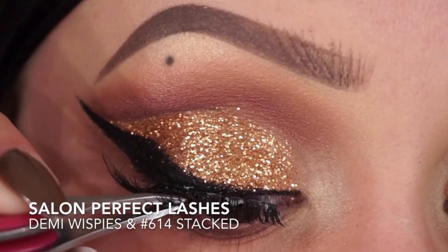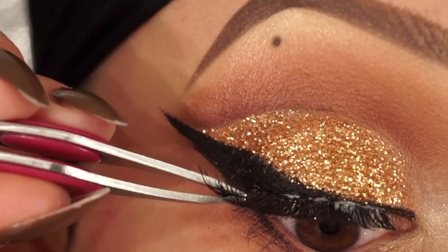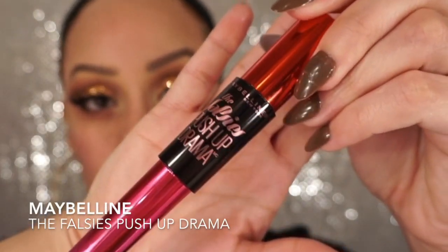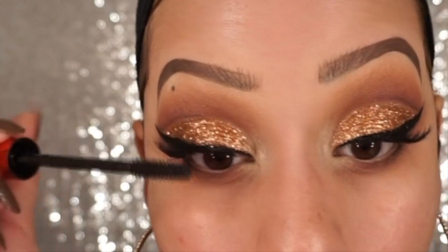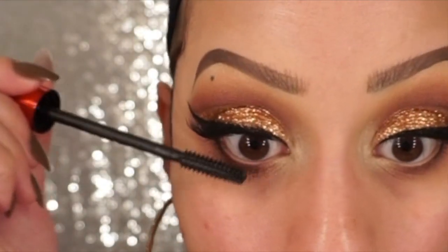Now I'm just going to pop on my lashes — I stacked Demi Wispies and number 614 from Salon Perfect together and threw them on with some black Duo glue. When the glue is completely dry, I put on Maybelline The Falsies Push-Up Drama mascara, so I'm just going to coat my real lashes into my fake lashes, blend everything together, and also coat my lower lashes as well.